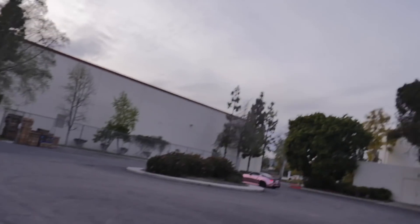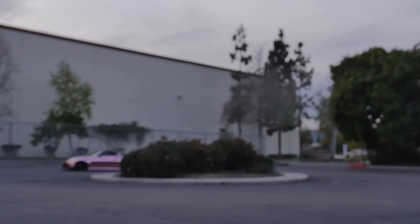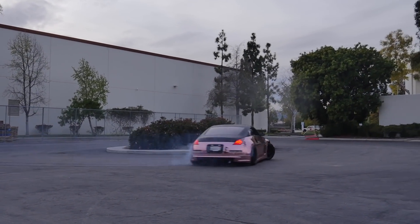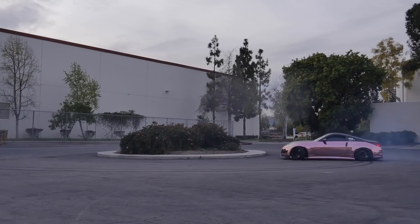Paul's gonna send it for the boys. Oh shit!